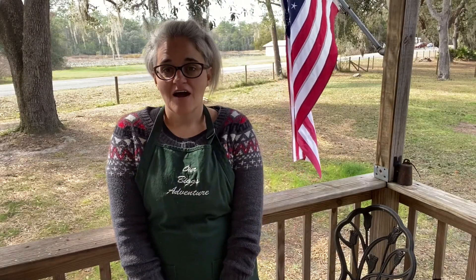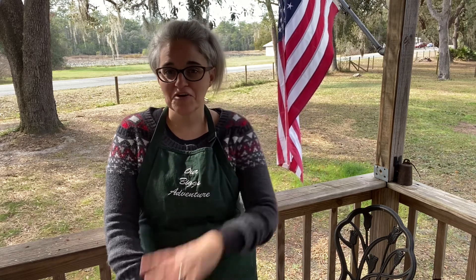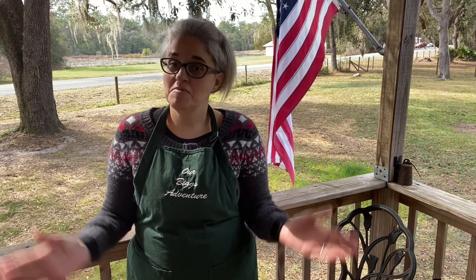Thank you everybody for joining me on my Saturday. I really am excited to have all those jars of pickles and to be able to preserve our wonderful five dollar vegetable haul. Hope you enjoyed it. If you like my content please consider subscribing — I'd love to have you like and maybe give me a comment down below. Thank you everybody and enjoy your journey.